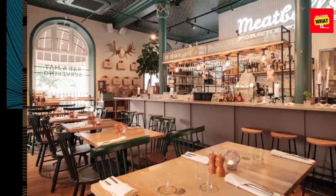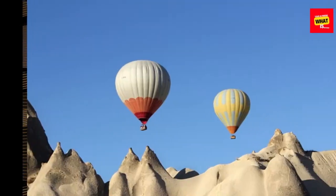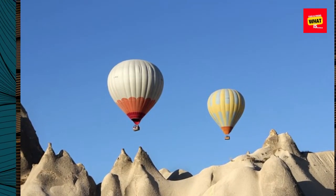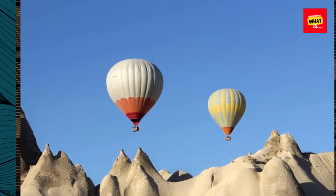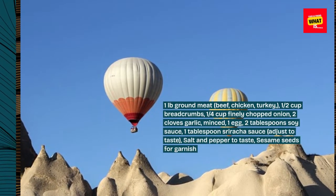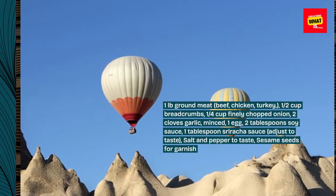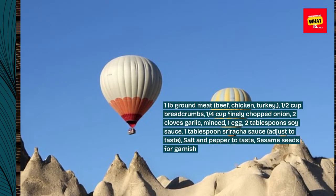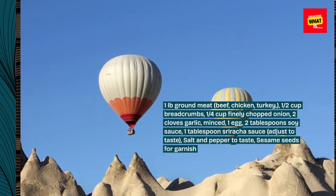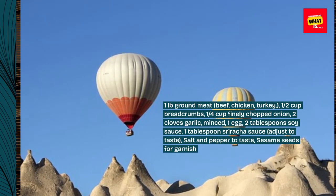Ingredients for the meatballs: 1 lb ground meat (beef, chicken, or turkey), 1/2 cup breadcrumbs, 1/4 cup finely chopped onion, 2 cloves garlic minced, 1 egg, 2 tablespoons soy sauce, 1 tablespoon sriracha sauce (adjust to taste), salt and pepper to taste, and sesame seeds for garnish.